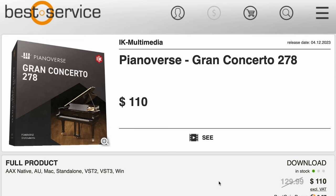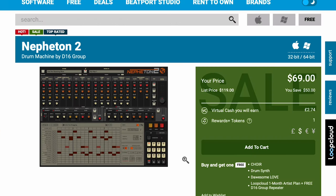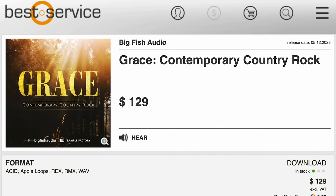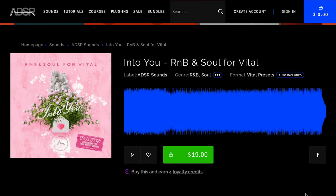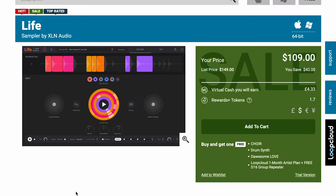Discounted now over at Best Service — $110, normally $129. New release from D16 Group, Nefetan 2, normally $119, grab it now for $69. You can also pick up Big Fish Audio's GraySkies Contemporary Country Rock over at Best Service for $129. SR Sounds launched a new Trap Legends Drum Machines expansion, available now for $19. They also have R&B and Soul for Vital — this preset pack is available now for $19. New from XNLL Audio, Life — a new sampler designed so you can capture sounds in your life and create them into interesting music and beats.